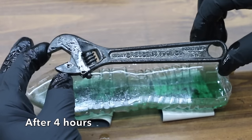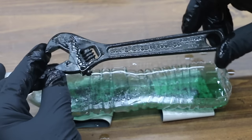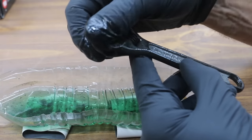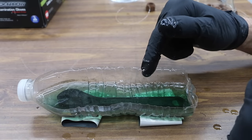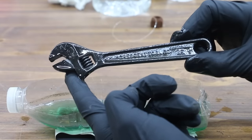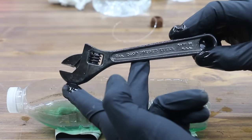After four more hours (total eight hours), this is looking really good but I'd like to get a little more rust off. So I'm going to soak it for another four hours, then leave it in Crud Cutter for an extra 12 hours — a total of 23 hours. After 23 hours, this wrench looks really good. I am extremely impressed. Crud Cutter says this product is supposed to protect the wrench from rusting for up to a year.